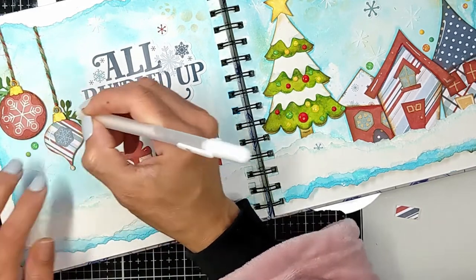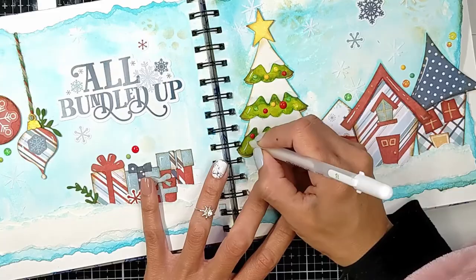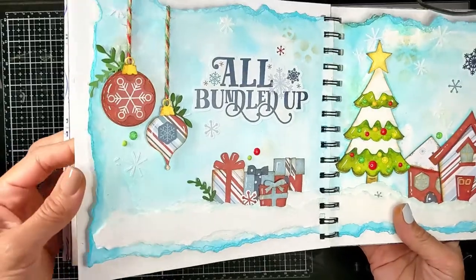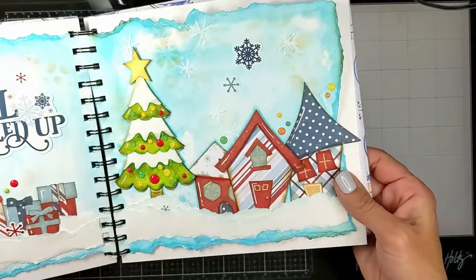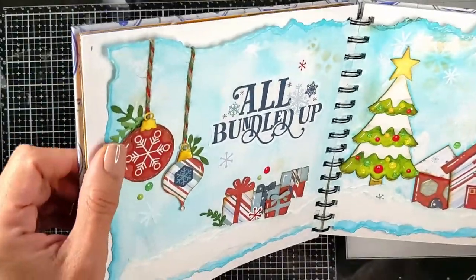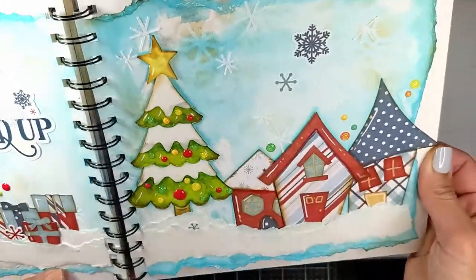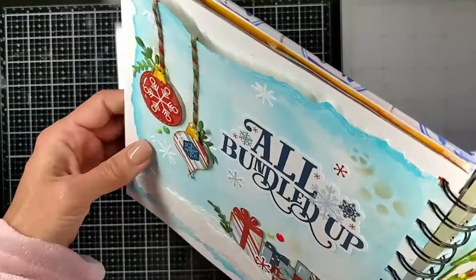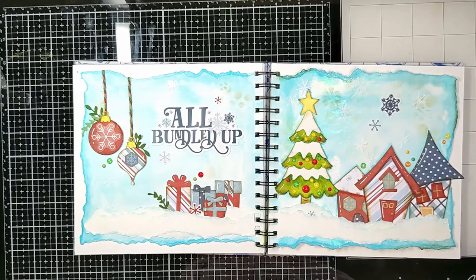I'll bring the art journal closer so you can see all these details — can you see the ornaments? I hid the smiley face of the Christmas tree. See how pretty it is: the distressed edges of the art journal, the gifts, the enamel dots, the shiny details, the green on the side — everything is so matchy-matchy. I had so much fun creating this art journal with you guys, I hope you did too! Please don't forget to like and subscribe — it helps my channel a lot. Thank you so much for watching, and I will see you next time, bye!